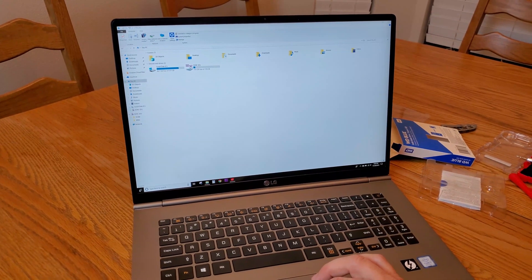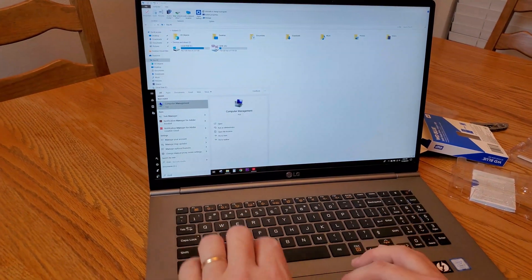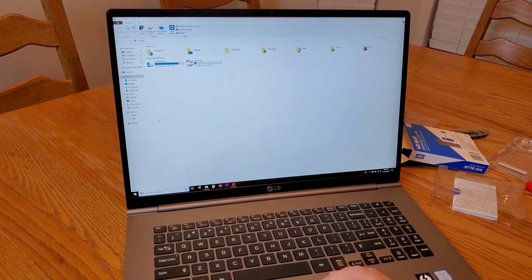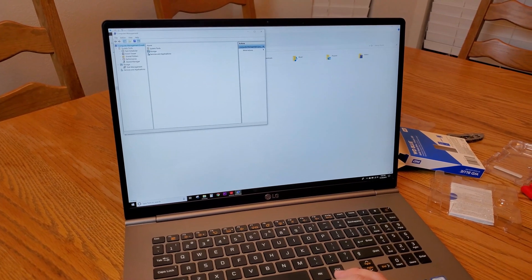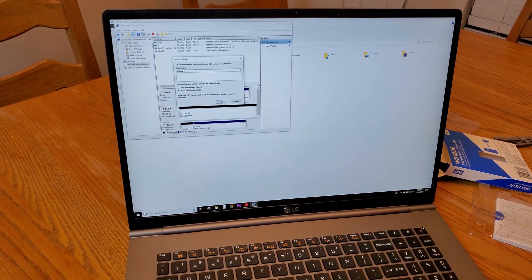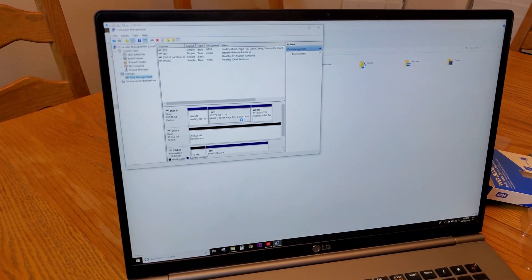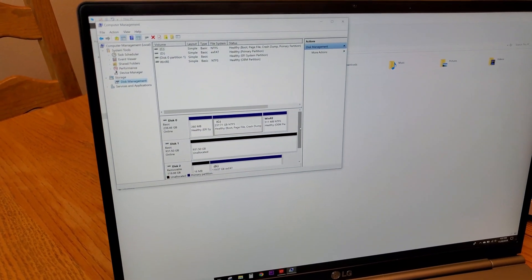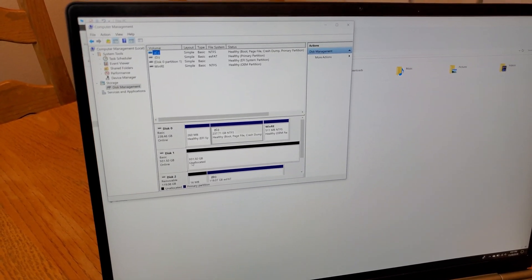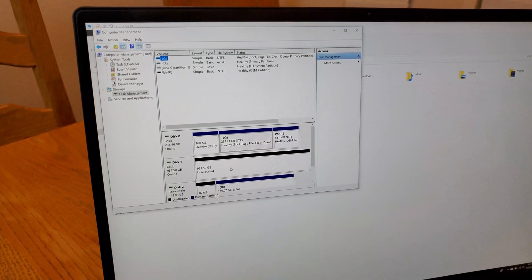The first thing we have to do is go into Disk Management. Just type 'Computer Management' right here and go to Disk Management. It says 'You must initialize a disk before,' so we hit OK. We can see it says 'Unallocated, 931 gigabytes.'